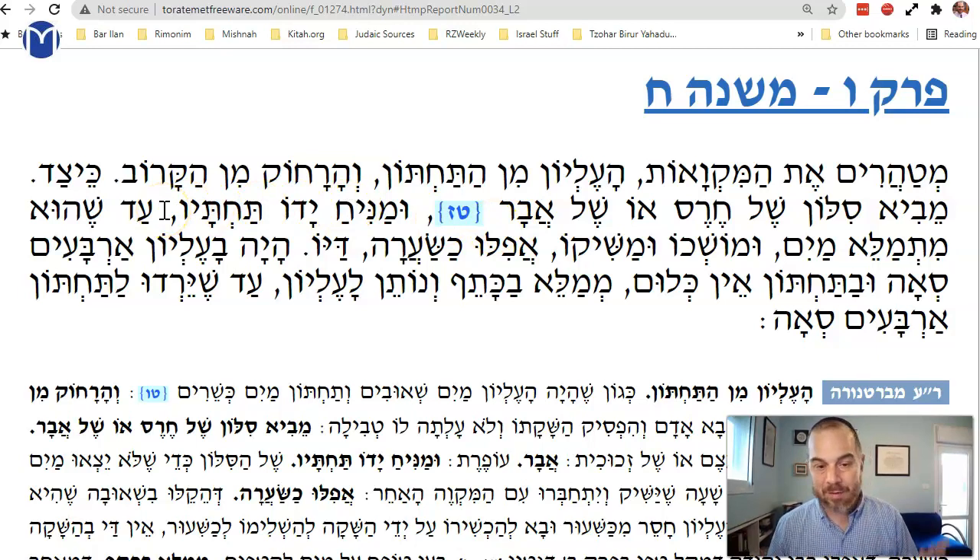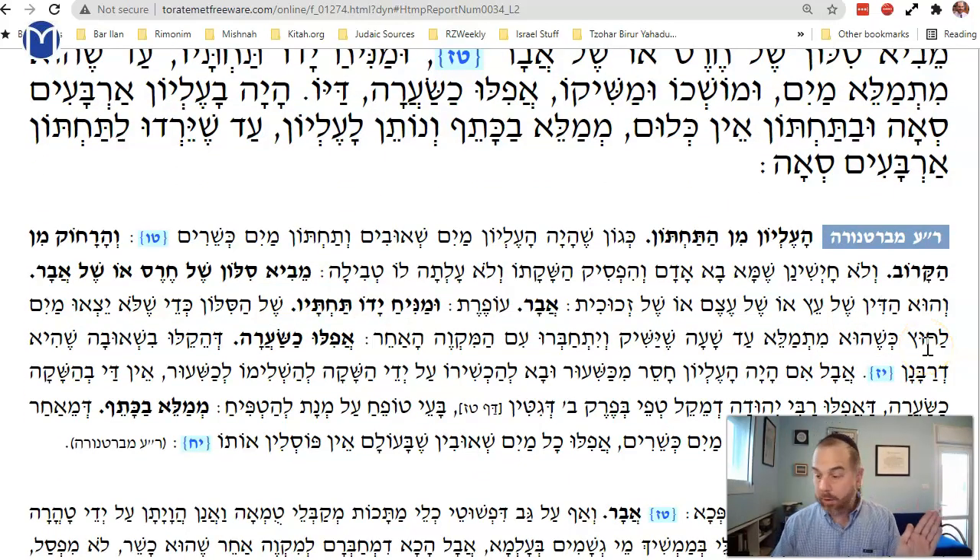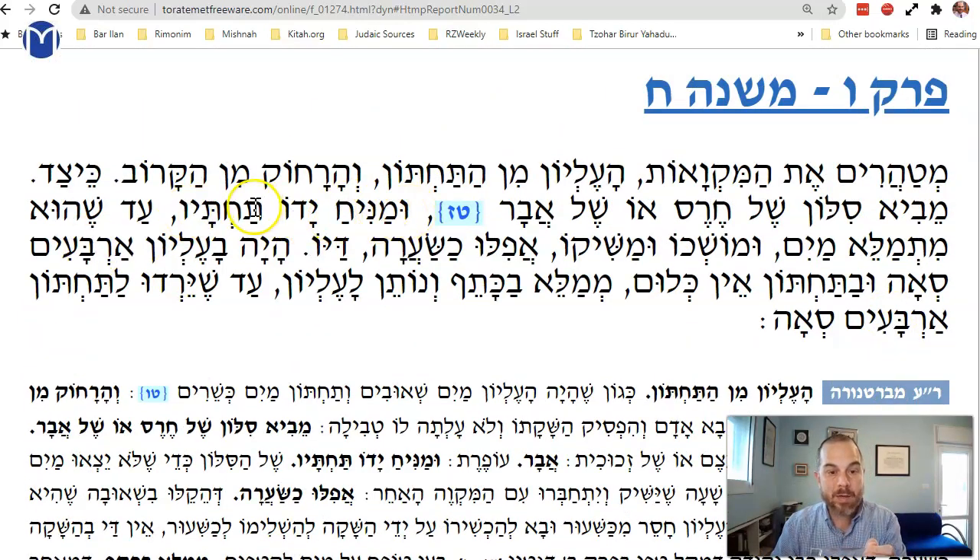According to the Bartenura's interpretation: you put your hand on the bottom of the pipe to block it. You have an upper pool and a lower pool, connected by the pipe. You let the water fill from the upper pool into the pipe and block it up so the water fills until it's blocked. Then the water fills to the lower pool, and you let the waters 'kiss' — connect — even just the breadth of a hair. That's enough — 'dayo.'